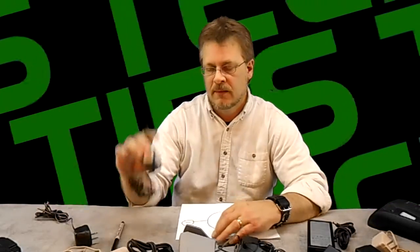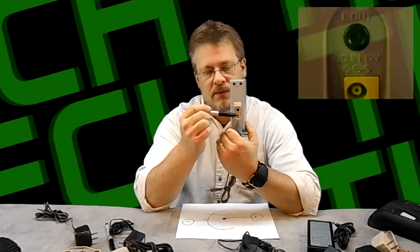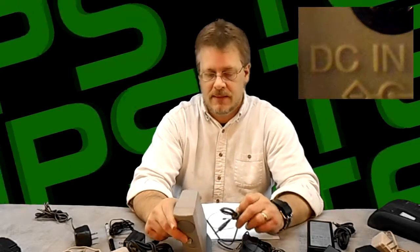It's time to learn how to pair those devices to the power plug. The first thing that you want to do is look on the device that you wish to use the power plug on, and look towards the area where you would put the actual plug — there'll be some numbers on there. The first thing you're concerned with is something called AC or DC.